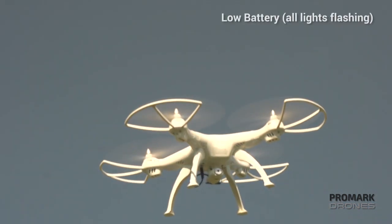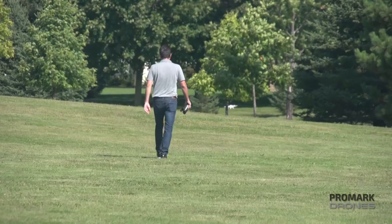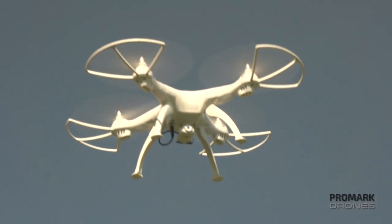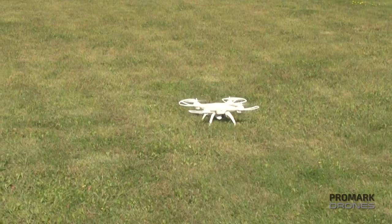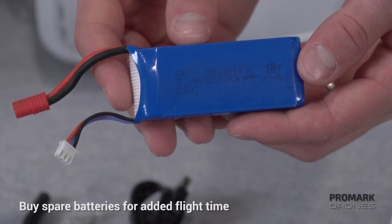When flying, your drone will flash all four lights signifying a low battery. It is always important to keep your drone in sight so you can see when the drone battery is low. Eventually the drone will auto land before it runs completely out. For extended flying time, extra batteries can be purchased separately.